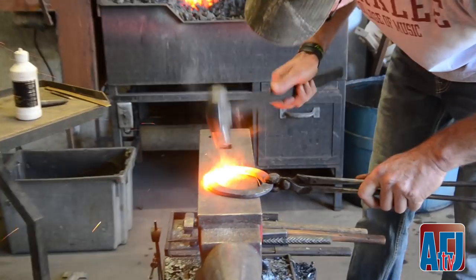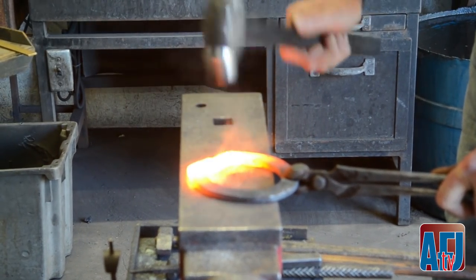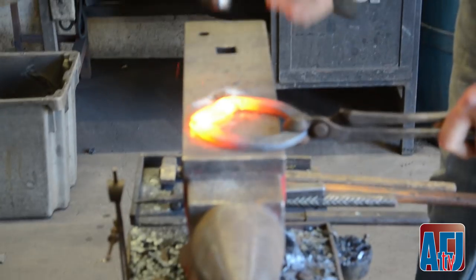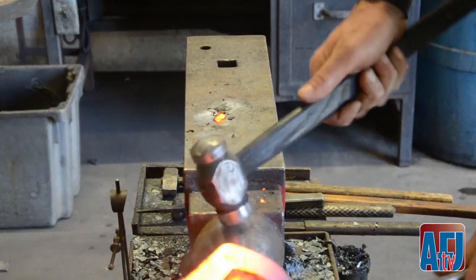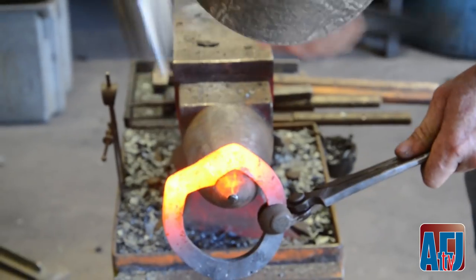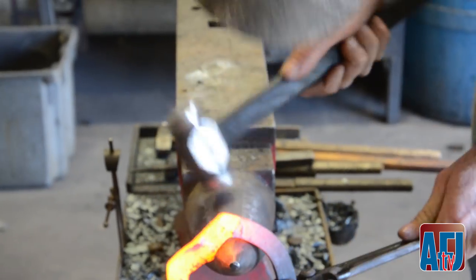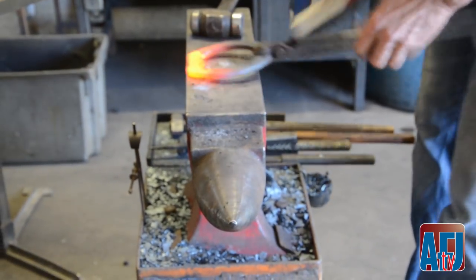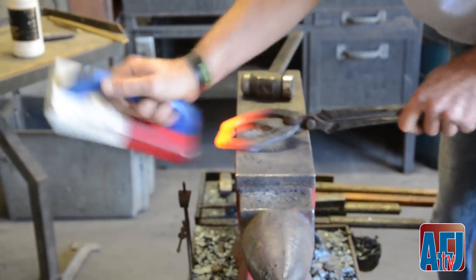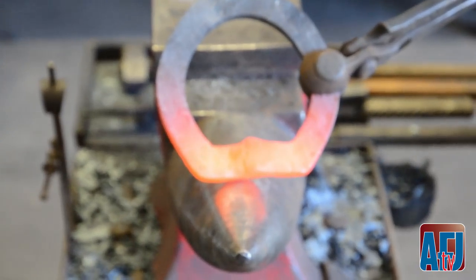Bring it out. Just light touch - I'm digging in and pulling. I'm not losing any material whatsoever. I'm just digging and pulling with my hammer. Then take the round side and clean up that back edge, and I'm also using the side of the horn to clean up the tip. Everything is one color - that's a good start to my weld.